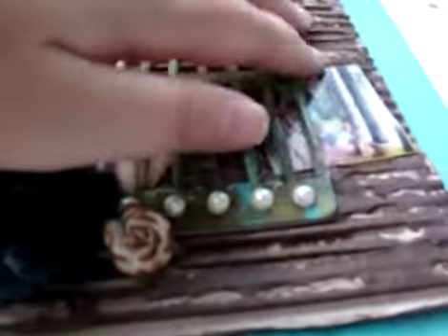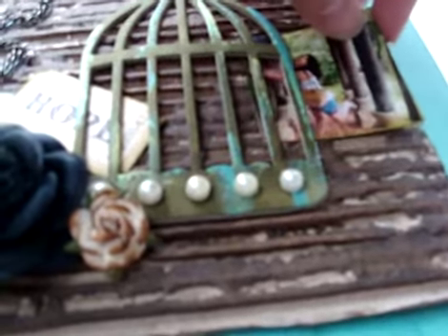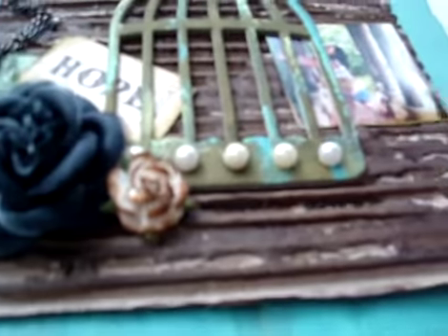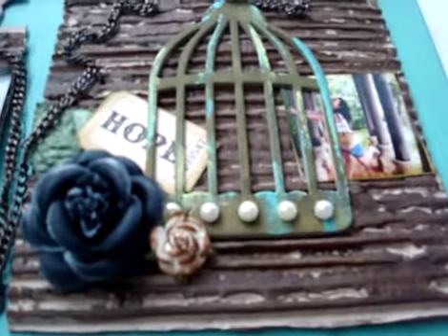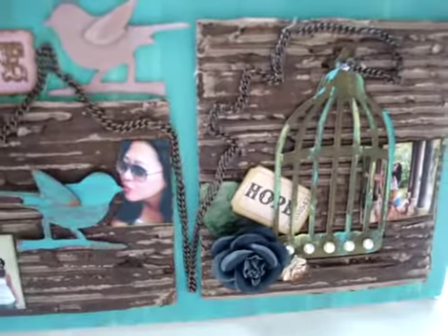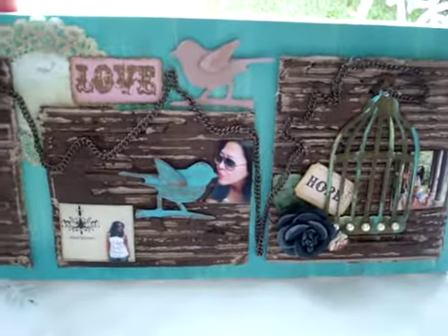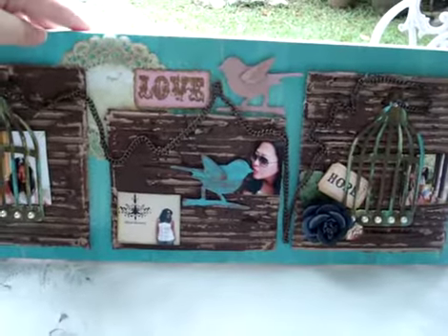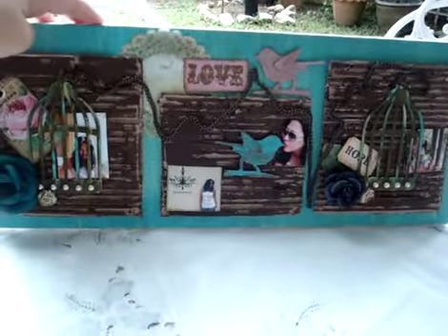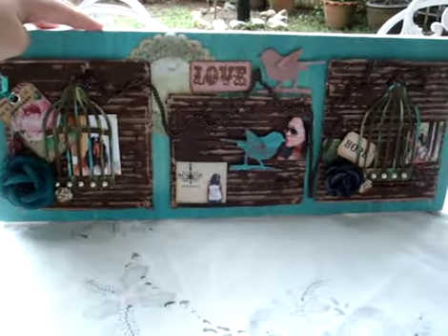Right here, and the picture is removable too, so you can fill it with your own picture and have another collection. This is my weekend project of the mixed media — hope you like it and thank you for watching. Give me some comments. Thank you, bye-bye!